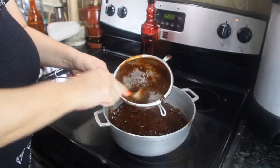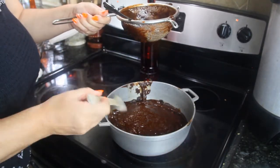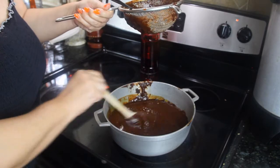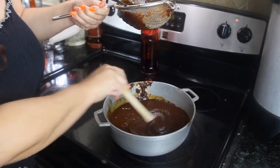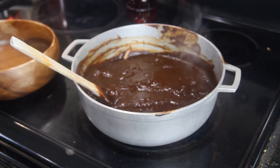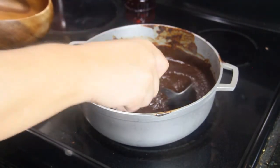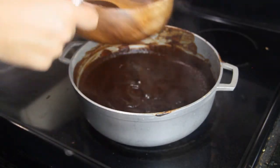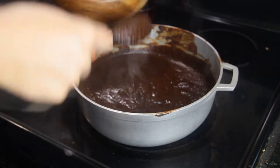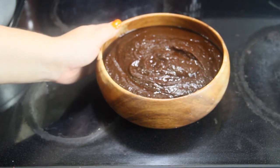After I've finished straining it, I just let it cook for about 10–15 minutes. It's going to change color a little bit — it will be a little darker when it's ready. Now it's ready to eat, ready to serve. Enjoy and buen provecho, thank you!